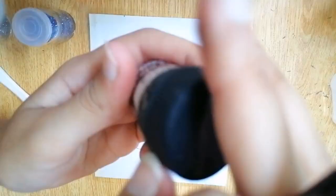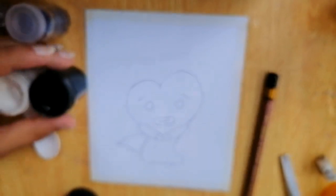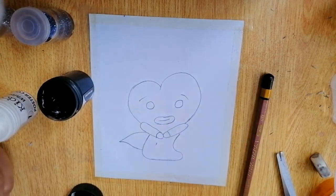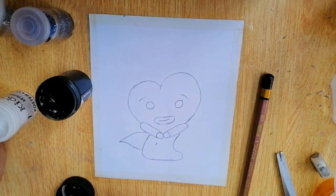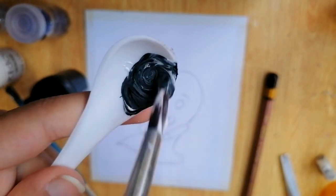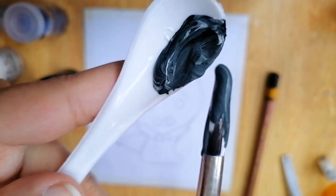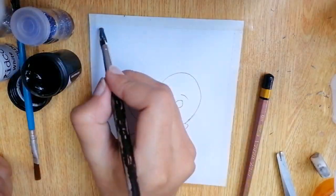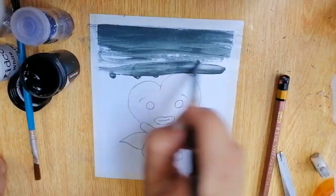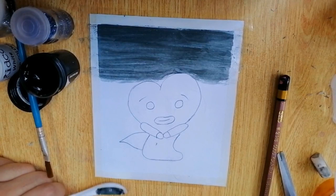Now I'm going to use a simple plastic spoon and black and white paint — the most essential paints for any artist as they are the most helpful in any painting. I'm putting the white paint on the spoon first, then adding the black paint and mixing them. You can use paint palettes too for mixing different colors. Right now I'm mixing black and white to make a grayish shade.